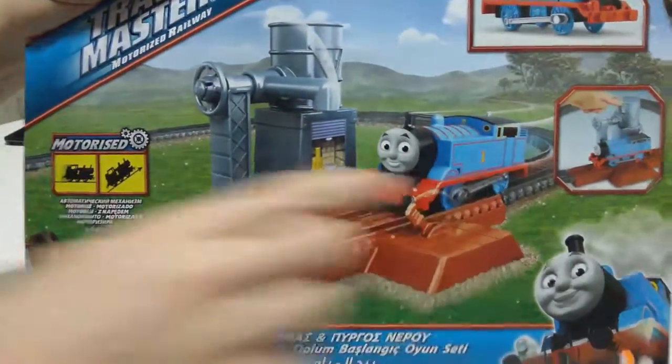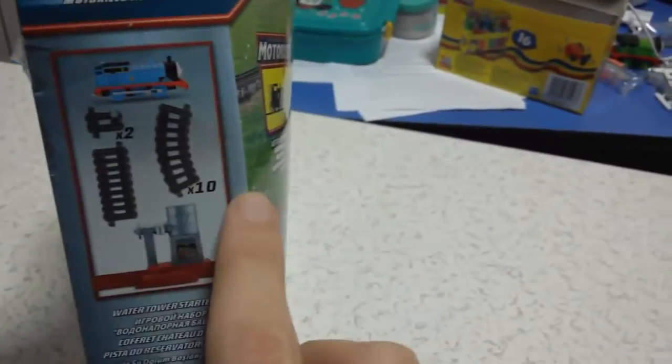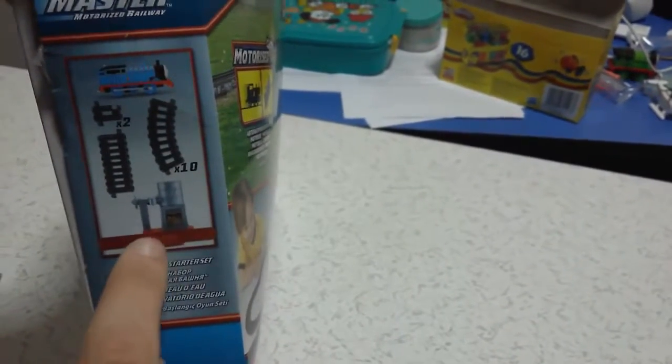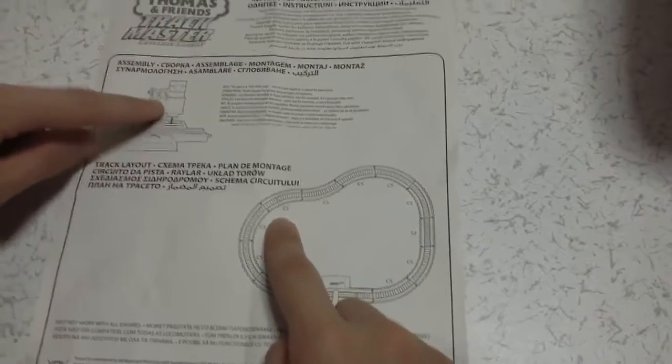And this is the special railway. I open it now. You can see the picture here on the back side. And here you can see that there are ten curved railways and two straight railways and a water tower. Once you put the water tower inside that railway, you cannot take it apart again. Let's open it. Oh, there is an instruction here — how we can put the batteries inside it, how to set up the railway, and how to set the water tower railway.